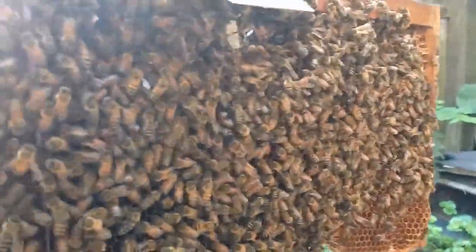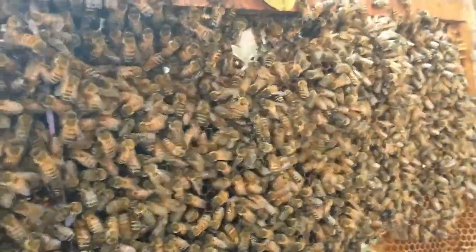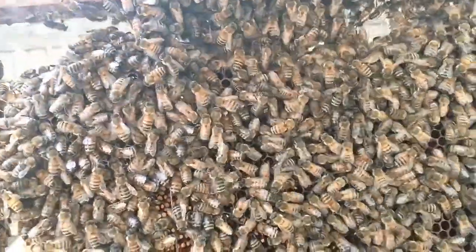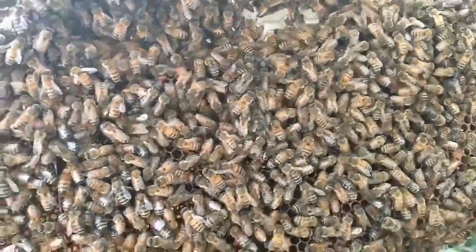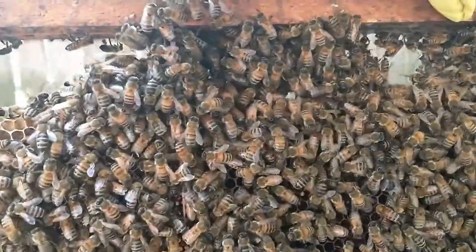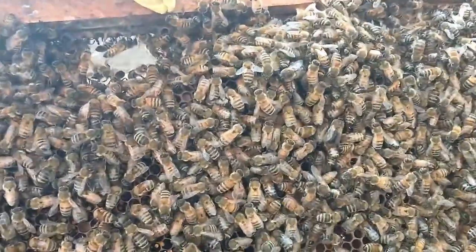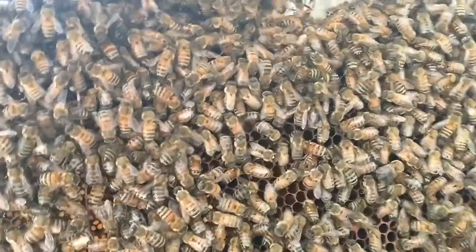Let's see the queen on that side. Population has definitely gone up. It's hatching out quite a bit. Seeing drones. Let's see the queen on that one.